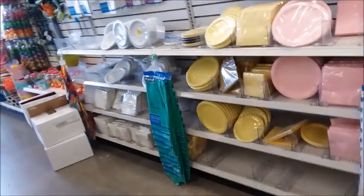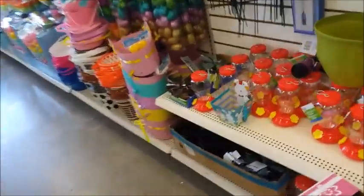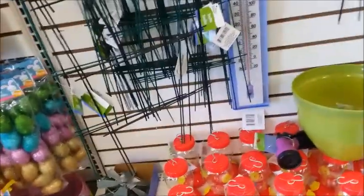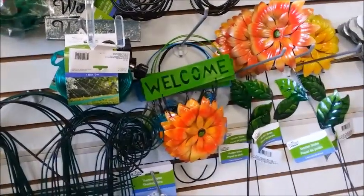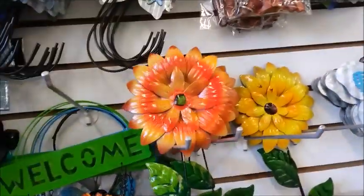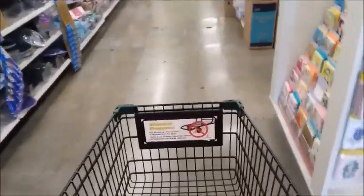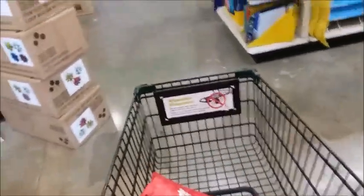I think I have most of the stuff I need to plant. I just need to get some seeds. I have some seeds that I saved from last year, so I think I got enough. I'm going to try and grow some tomatoes from seed — I was able to do that last year and got some good tomatoes, so that's what I'm going to try this year.